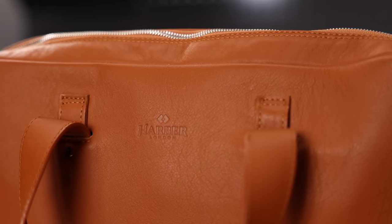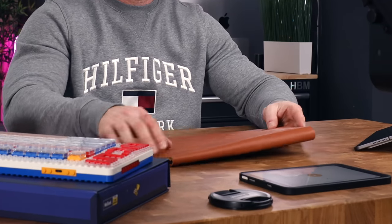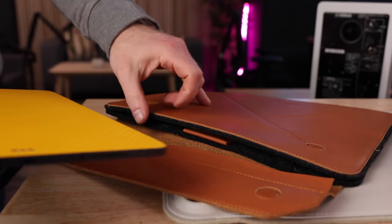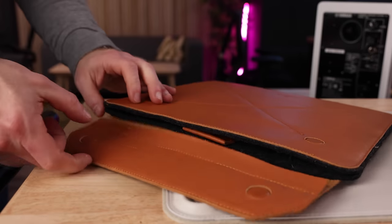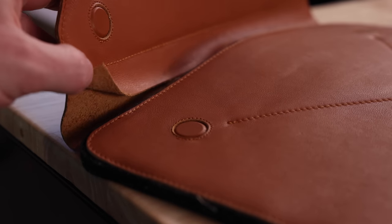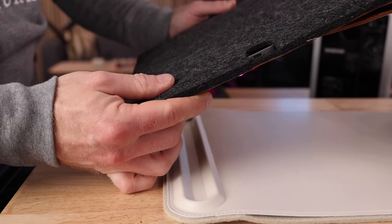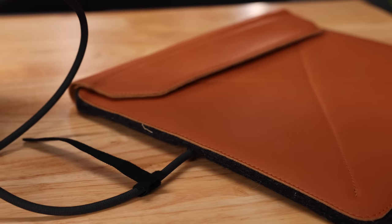Speaking of leaving the office, you're going to want to protect your iPad when you do that. I have two seriously beautiful items to do just that by a brand called Harbor London — and no, they're not sponsoring a single video of mine; I just really love their beautiful leather designs. This iPad sleeve is a combination of leather, felt, and magnets, designed specifically for the iPad Pro with or without the Magic Keyboard attached. You can tell they're handcrafted — they have little imperfections that I really love. The inside is made of thick felt protecting your iPad against bumps and scratches, and the outside is this beautiful cognac leather, making it look really swanky.